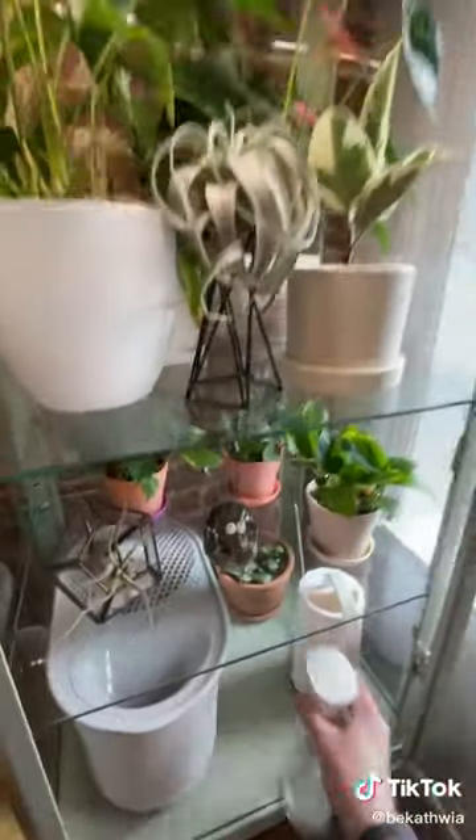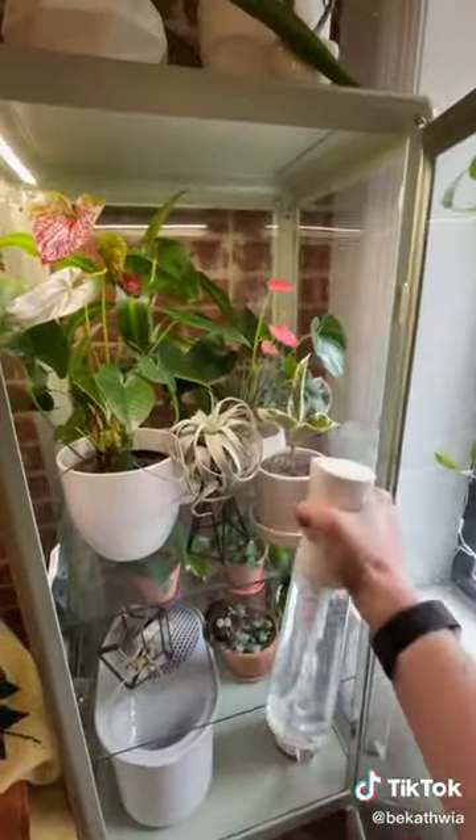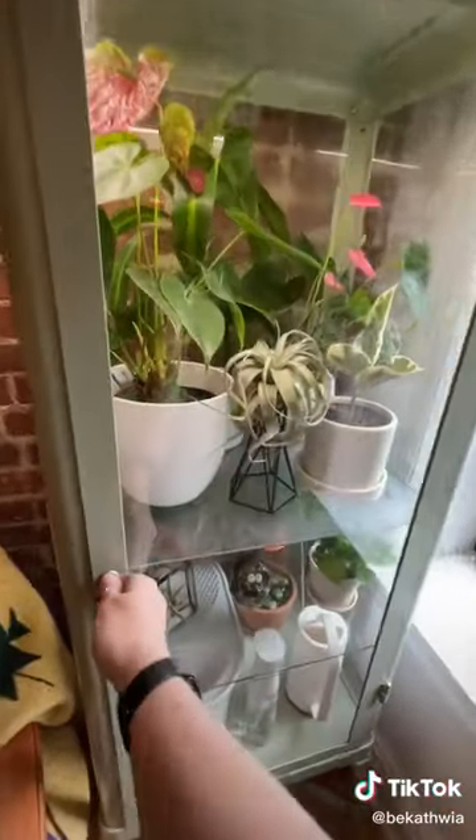I mist my air plants and anthuriums once a day and keep an eye on the temperature and moisture levels with a little meter.